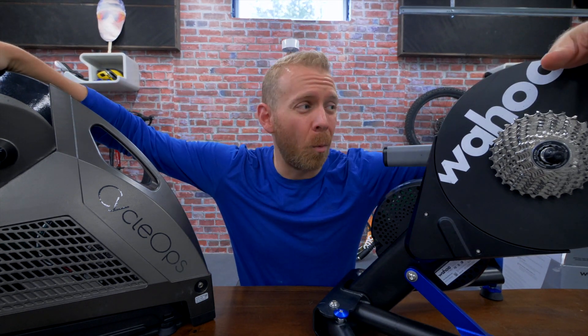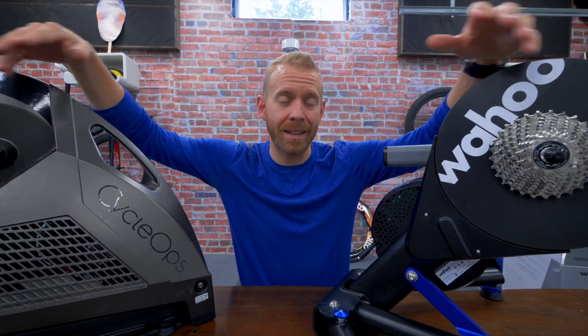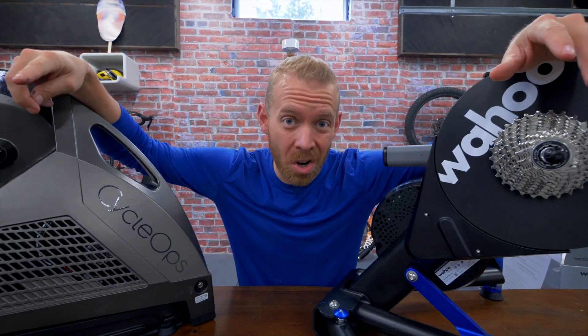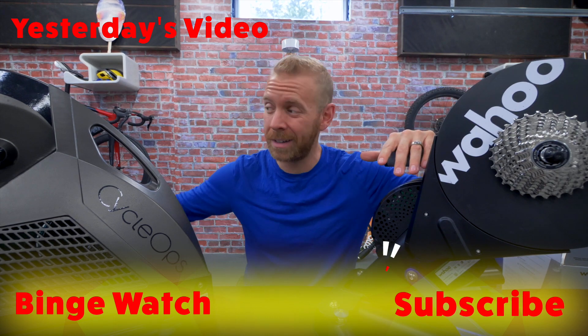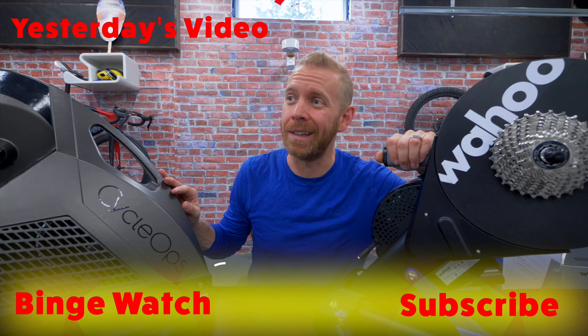When it comes right down to it, they're both good trainers. The best cycling trainer is a very contentious topic — every time I talk about it people give me their opinions, including about the Elite Direto. The Elite Direto is missing quite a few features that these have, so you kind of get what you pay for — it's a good value trainer, but don't get snarky in the comments. It's just bicycle riding. More content coming as I do more training on the Cyclops, the Kicker Climb, the Headwind, and the H2. Make sure you're subscribed!